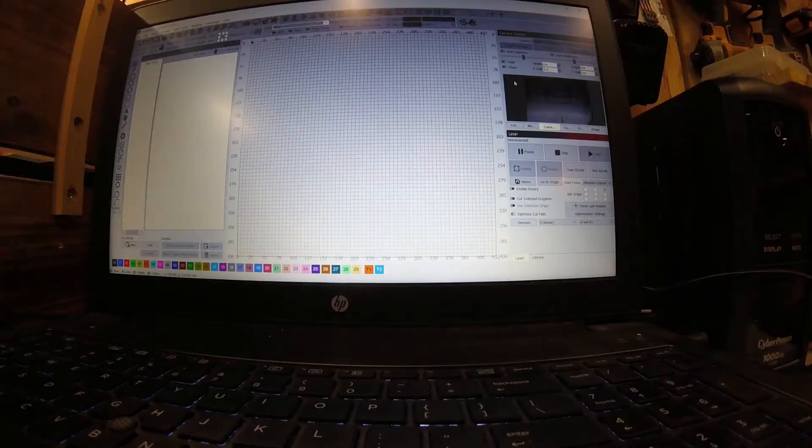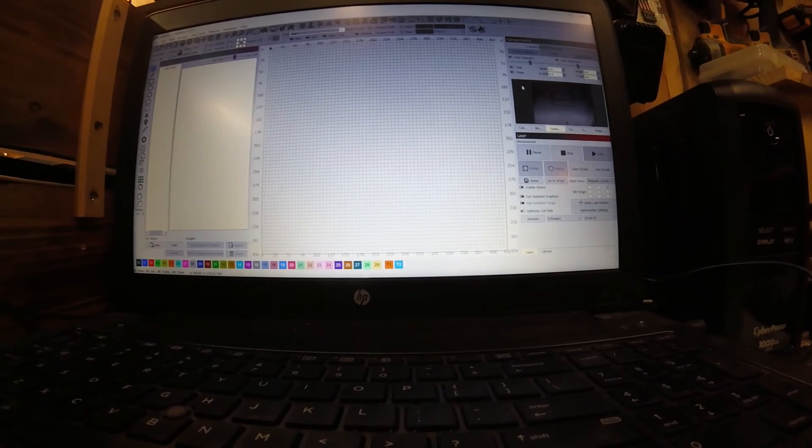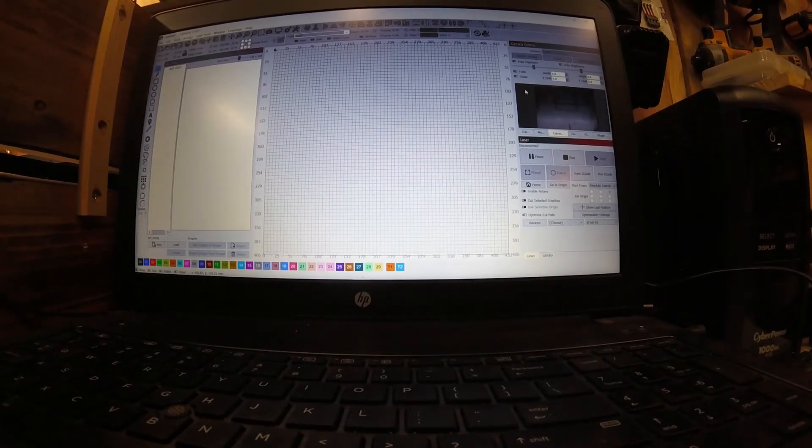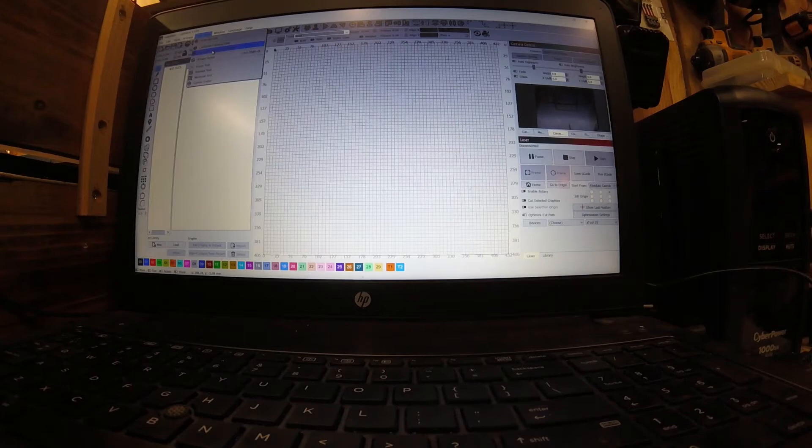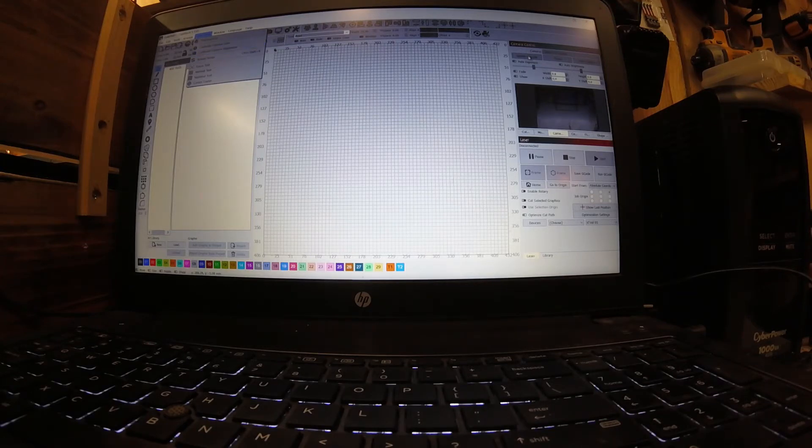I apologize for the makeshift screen recording — I don't have equipment here at home to do a great screen record. Once you get your camera where you want it, you're going to want to go into Laser Tools and select 'Calibrate Camera Lens.' That's a quick process you do with a sheet of paper that has a bunch of dots on it — just follow the instructions and move it around. Then do 'Calibrate Camera Alignment,' which requires you to burn a pattern onto your work area and then line everything up by clicking the crosshairs or bullseyes. Those two things will take about 10 minutes, maybe longer the first time until you get used to it.